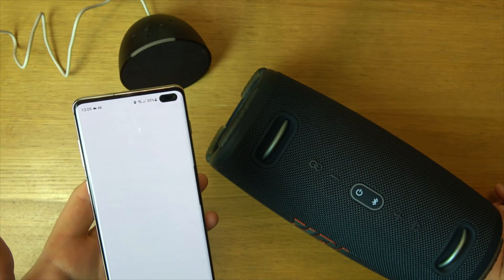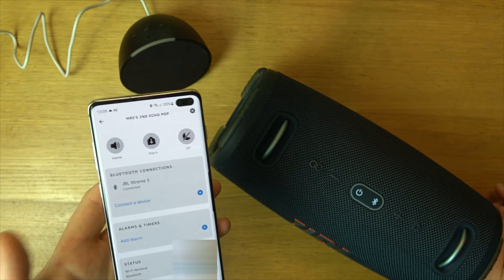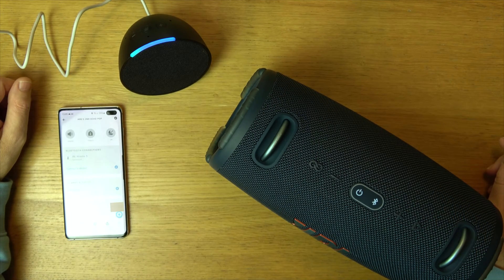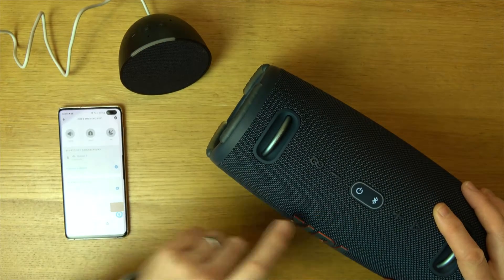We'll take a bit of time. There we go - we are now connected. So if I was to ask this a question it's going to come through here. So, what time is it? The time is 1:09 p.m. It's coming through here now.